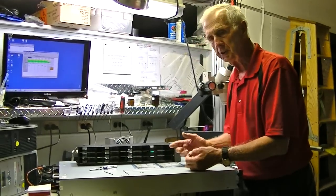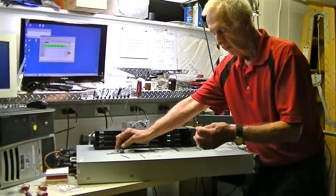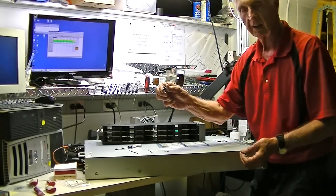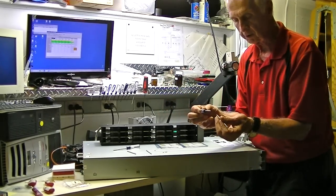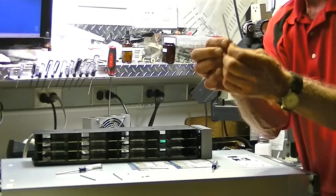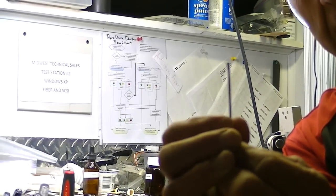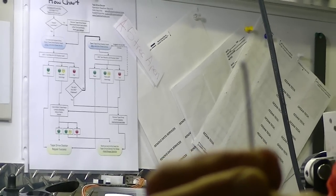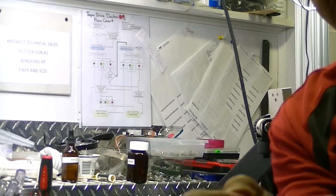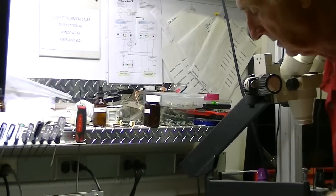I'd encourage you as preventive maintenance to check these things. The screw takes a double-aught Phillips-head screw — two zeros in front of it. Here's the bent one, look at that — I was looking for it and couldn't find it. Check this out — I'm rotating it — this actually was bent in there. And this is stainless steel, this is tough stuff. How it happened, I have no idea, but stuff can happen.